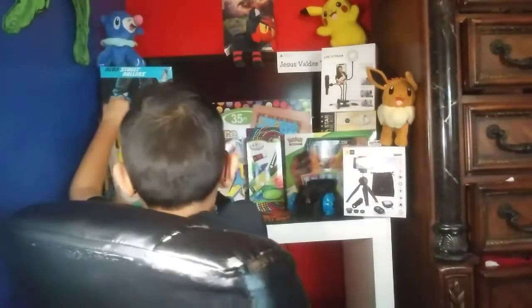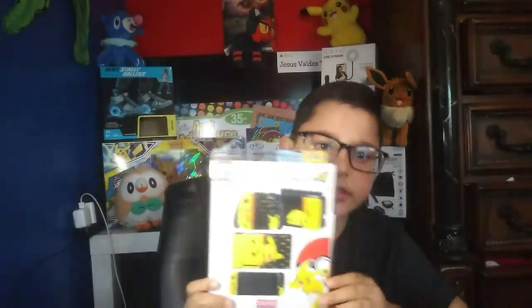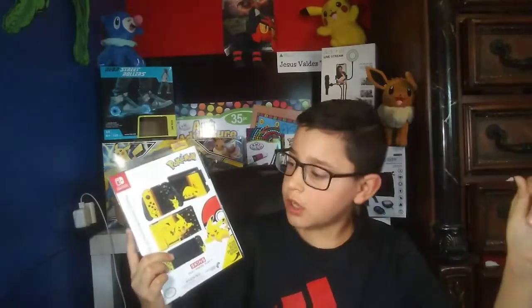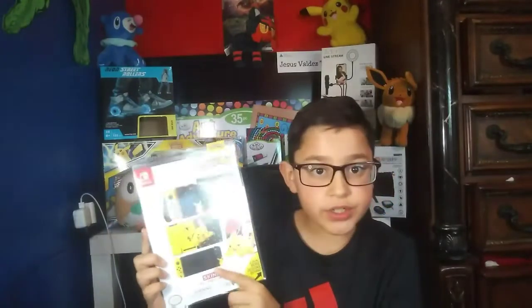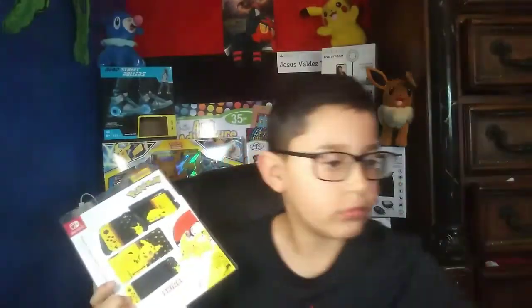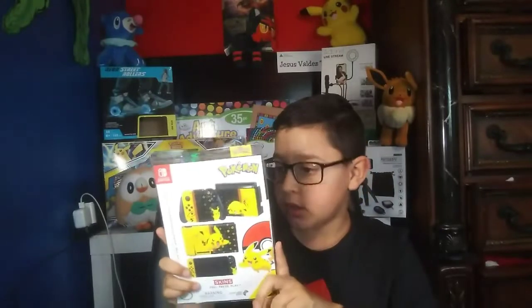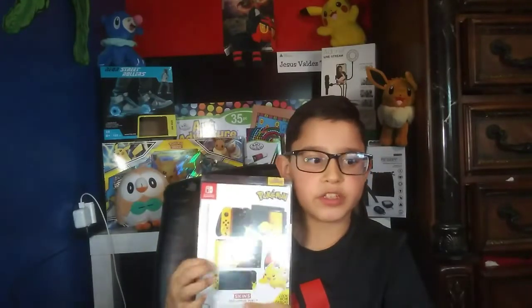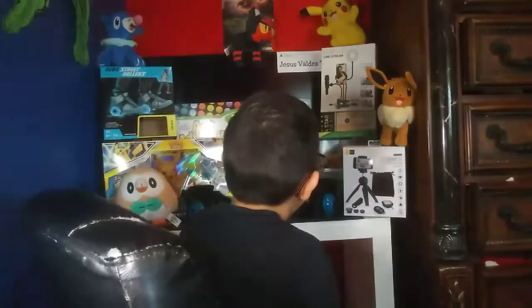Next I have a sticker cover — like a skin for your Switch. It's Pikachu, and Pikachu is one of my favorite Pokémon. I haven't put it on yet because my Switch is still red and blue. I really wanted this for a long time and was scared they'd run out, since they were starting to come out with newer ones for the new Pokémon.